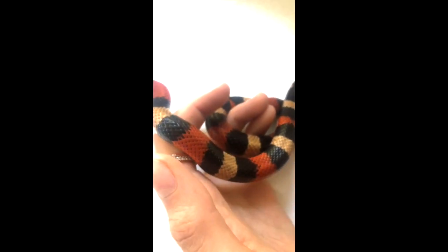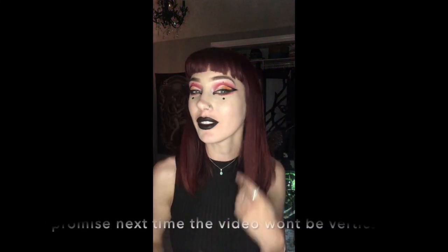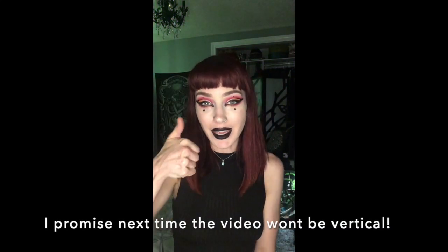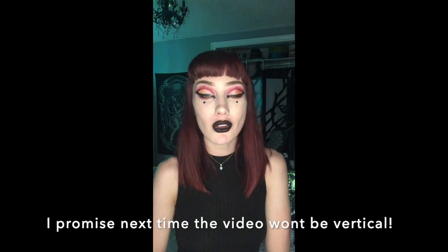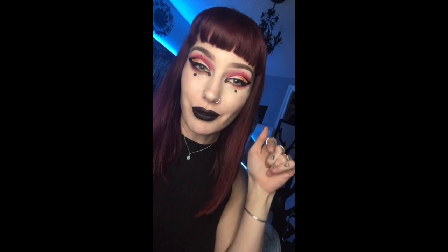This look was inspired by the beautiful colors and patterns of my Pueblan milk snake, Rosa. So shout out to her. If you like this makeup look and you want to see more stuff like this, hit like and subscribe and I will be sure to make more fun videos like this. Also follow my social media — you can follow me at Red's Floor of Faunaverse on Instagram.